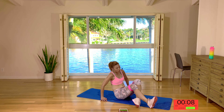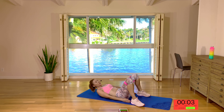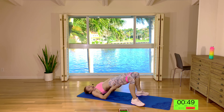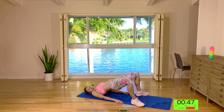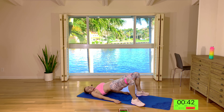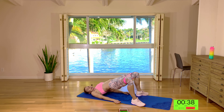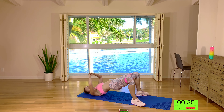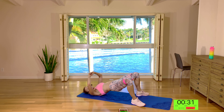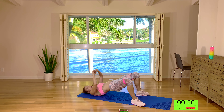Come down on your back into a glute bridge. Bring the feet wide — just a little bit wider than your hips — and come up to the top. Keeping the knees pressed out: squeeze up, press out, squeeze up, press out, up and out. Keep it going here guys. Now hold it at the top — you're squeezing the glutes and just pressing the knees out. Squeeze, squeeze, squeeze. A few more here. Three, two, one.